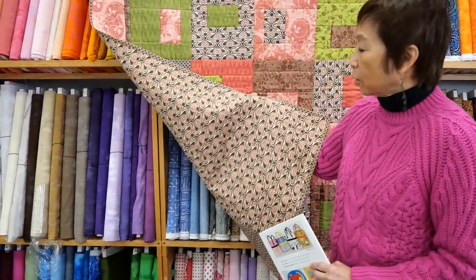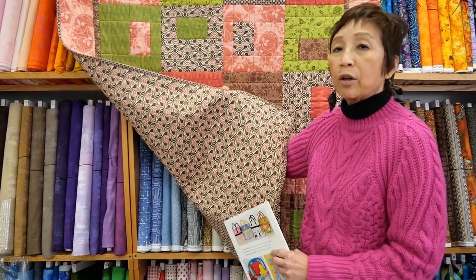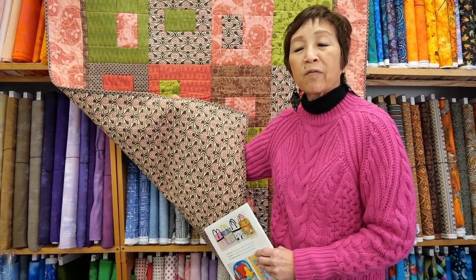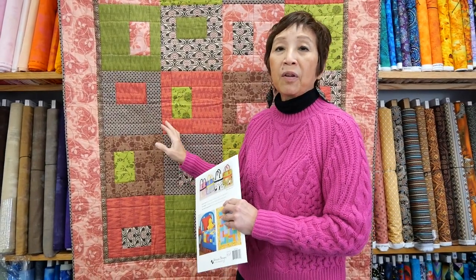The back of the quilt will also be another layer of fabric, which you can use as a whole cloth, or I can show you how to piece elements of your quilt if you have leftover fabric from the quilt top. We're going to have a good time and have fun. Don't stress over this — it'll be fun!